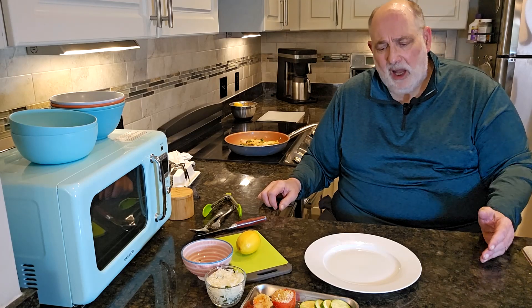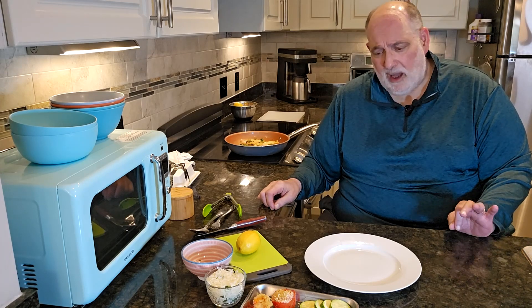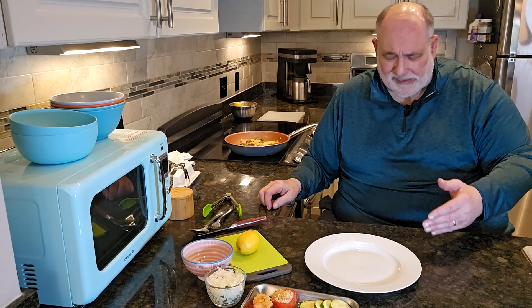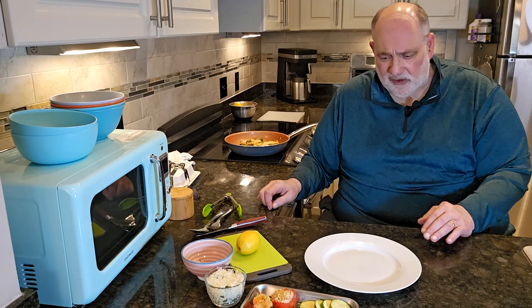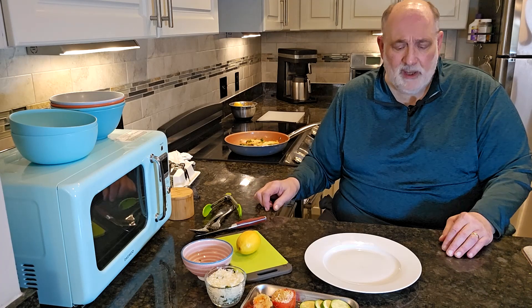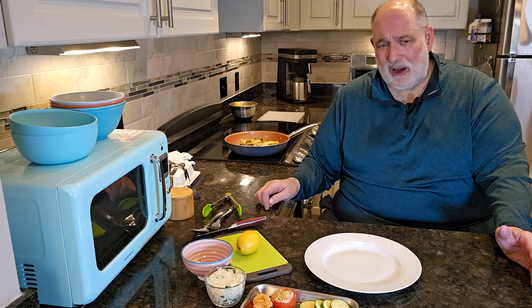So with the dish today — the chicken piccata dish that I made — I've got all the ingredients ready for it. We're going to cook it in a minute, and then we're going to come back and plate our dish and talk a little bit about some of the presentation ideas. It's really important. There are a couple of issues when we talk about presentation that we have to consider.